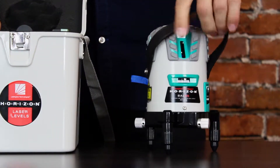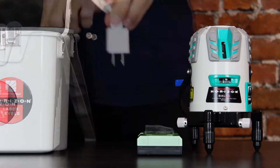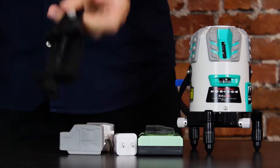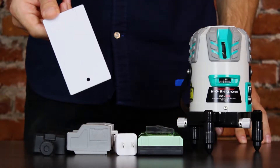The Laser Level Kit includes the Laser Level, a Laser Receiver, a Charger, the Rechargeable Lithium Battery Pack, a Receiver Mounting Bracket, and a Magnetic Roof Clip.